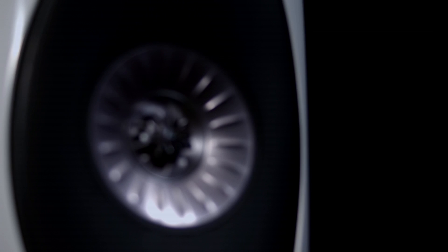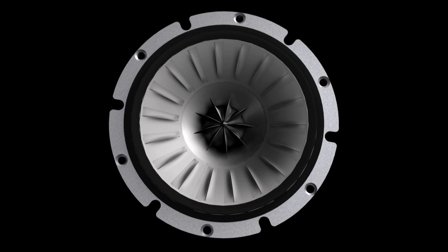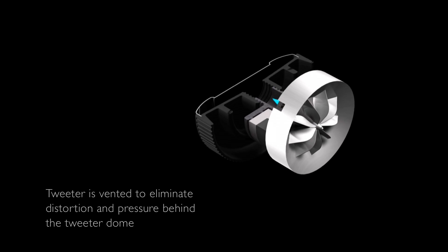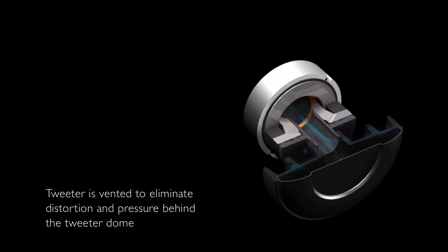The blade tweeter is a powerful neodymium design, and we spent a great deal of time working on the computer and with prototypes to optimize the arrangement. One of the most important aspects is the rear venting — the sound which radiates from the back of the dome is directed down a venting tube lined with acoustic absorbent material. This greatly reduces distortion and gives the treble an effortless quality for the listener.